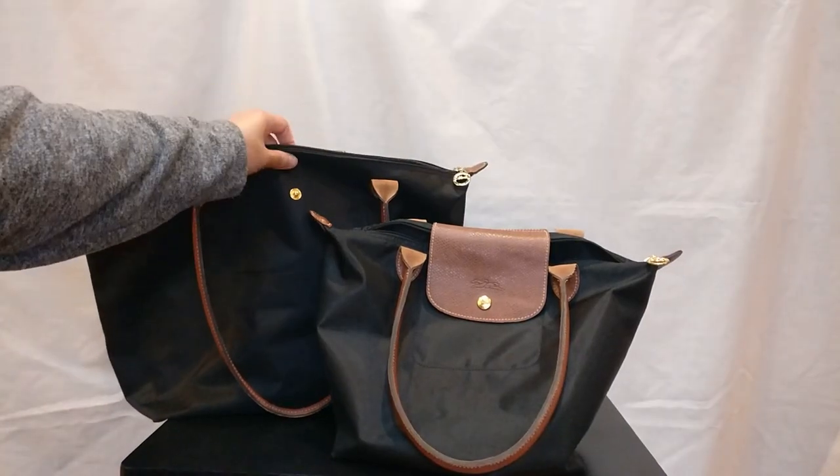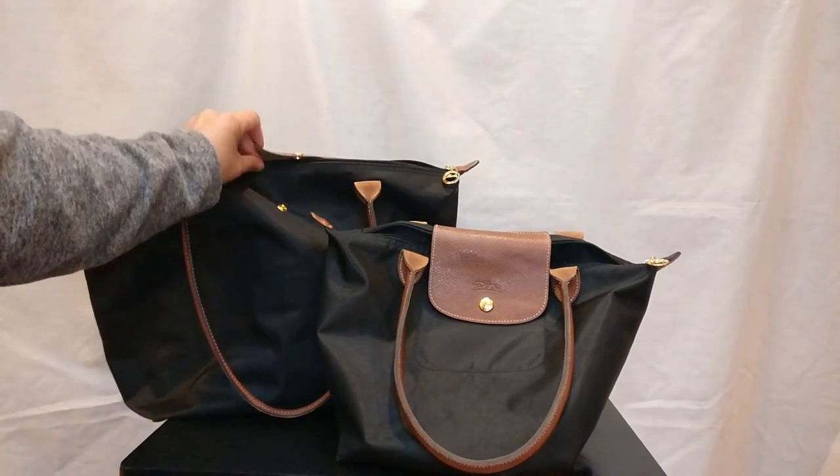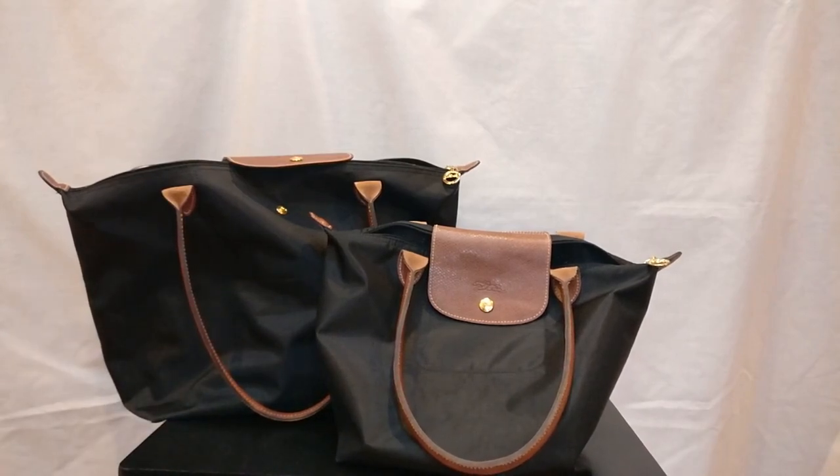That's how I authenticate Longchamp La Pliage totes. If you guys have any other tips or thoughts about authenticating a Longchamp, please let me know in the comments below — I'd love to hear your input. Let me know if this was helpful, and I'll see you guys next time. Bye!